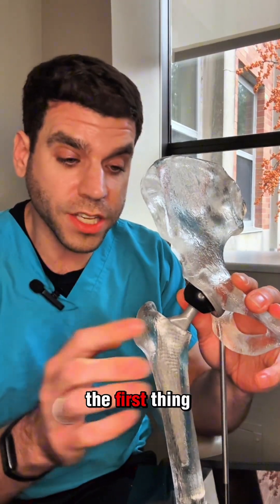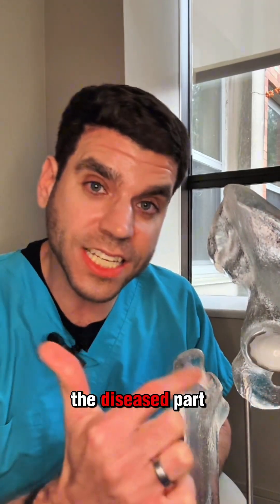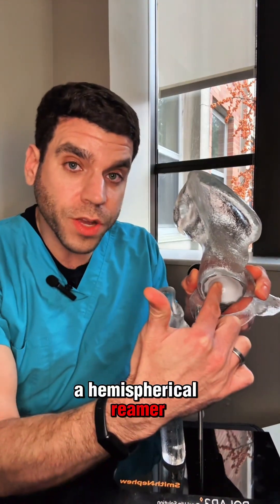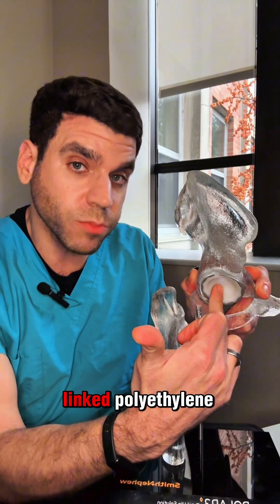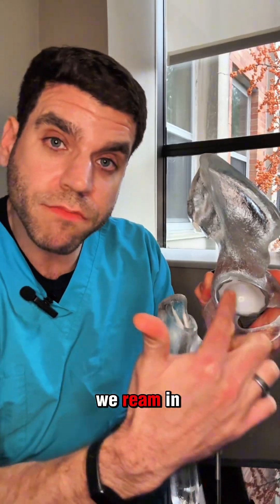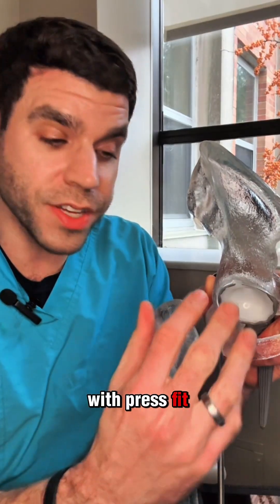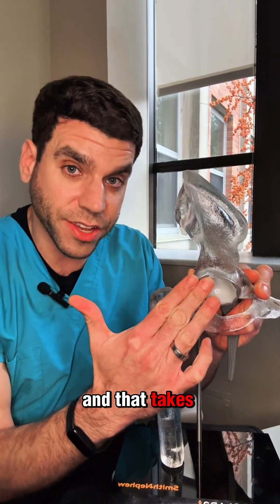When we go in and do a hip replacement, the first thing we do is cut out the neck and the head of the femur — the diseased part of the bone — and that allows us to expose the socket. We then ream it out using a hemispherical reamer, and put in a titanium cup and a plastic insert made out of highly cross-linked polyethylene. The hole we ream in the pelvis is slightly smaller than the socket itself, so it's jammed in with press fit, and it has a porous surface on the back for the bone to grow into it.